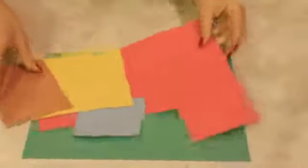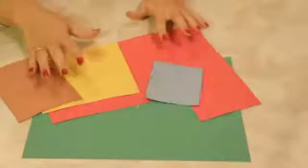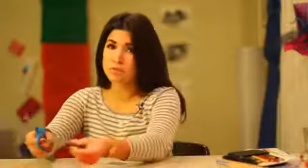I have here a few different pieces of just scratch construction paper. Grab any colors that you'd like. That's one of the coolest things about making caterpillars — the colors that you can use for it. That's what makes me most excited about caterpillar projects.